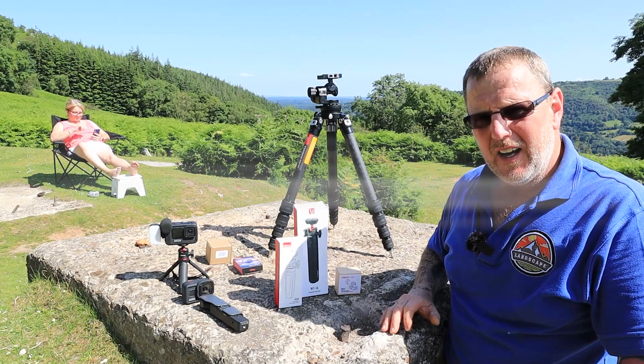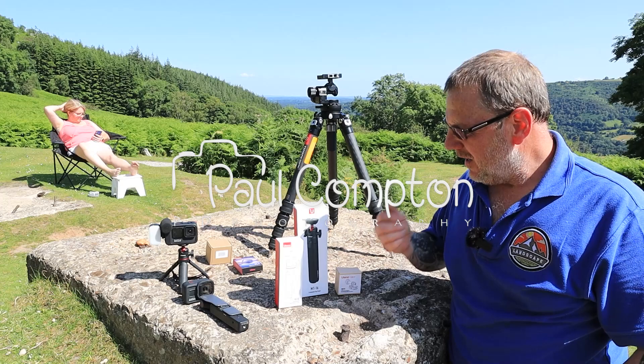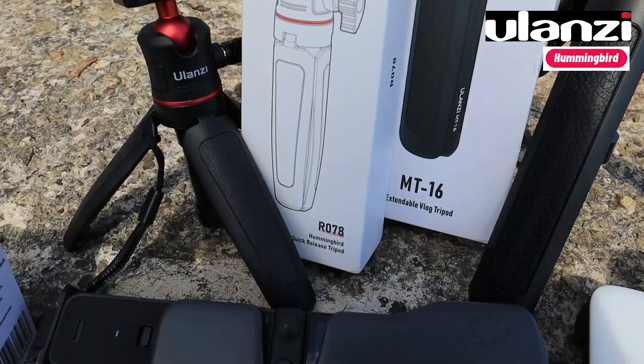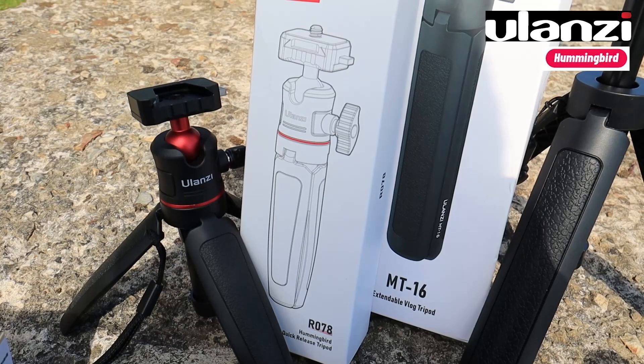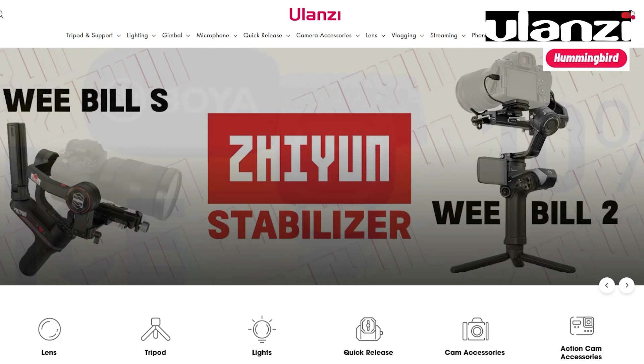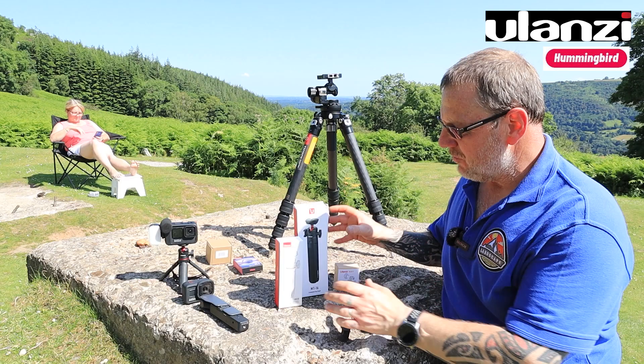Hello and welcome to another review. This is a Friday review - I try not to interfere with my landscape photography and my adventures, which come out on a Wednesday and a Sunday. We're back with Ulanzi; they sent me a few little items. They're very much a vlogging and video-based company with gadgets, brackets, lights and fittings to make your videography a little bit special.